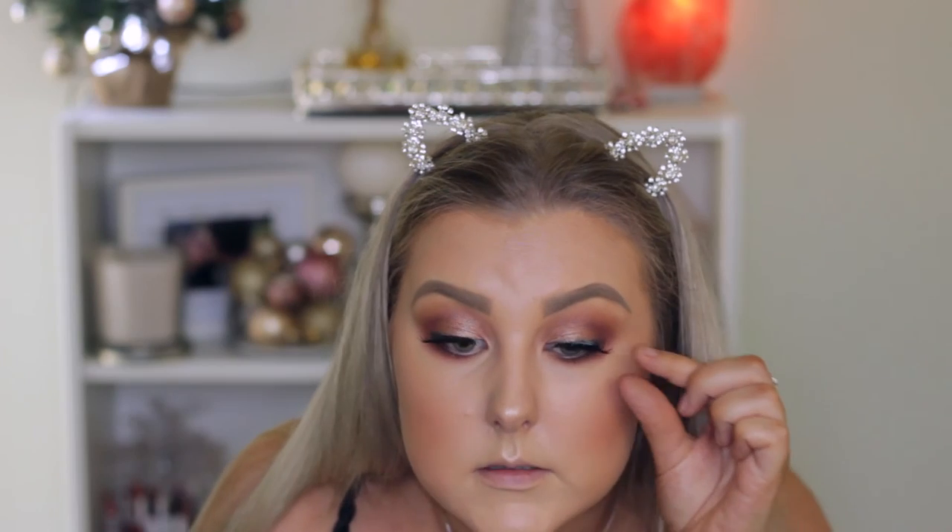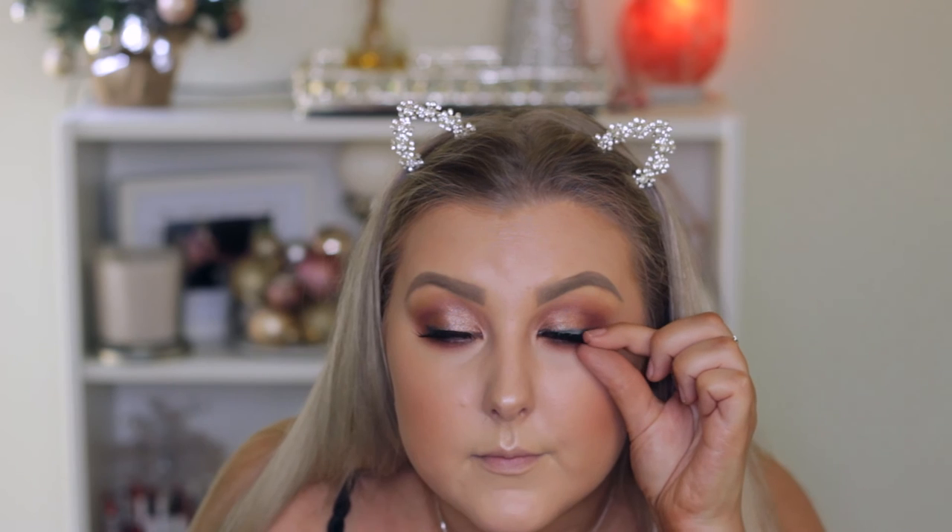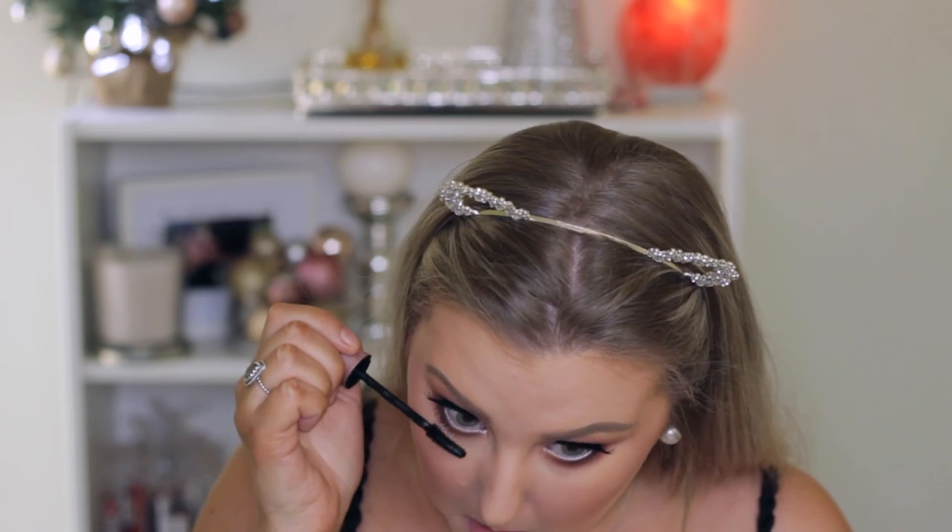Oh, that eyelash just popped off. I told you — it's this eyelash. I'm about to lose my shit with it. I think I just got glue in my eye. I'm just going to pop some lower lash mascara on.